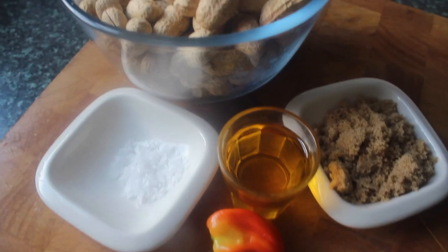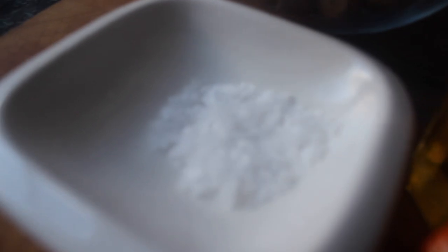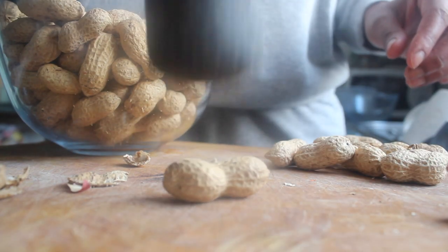Our ingredients are really simple. We have some monkey nuts in the shell, which will be red skin nuts once they're peeled. We have some sea salt, some soft brown sugar, a little bit of rapeseed oil, and the star ingredient — our scotch bonnet pepper.